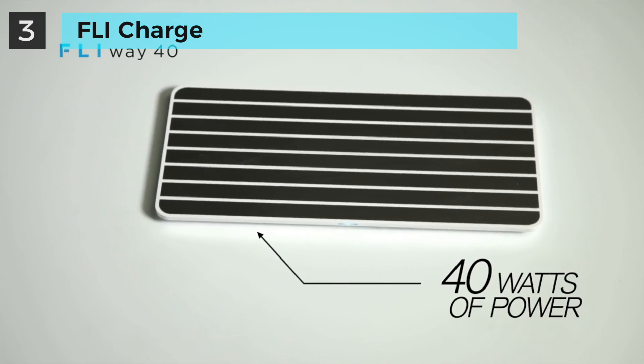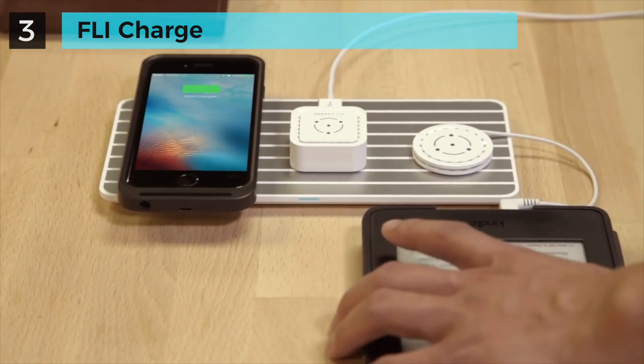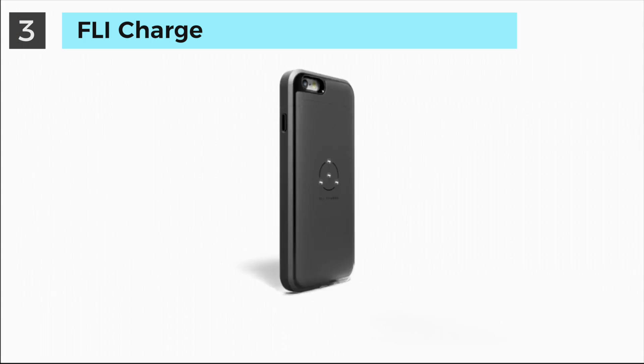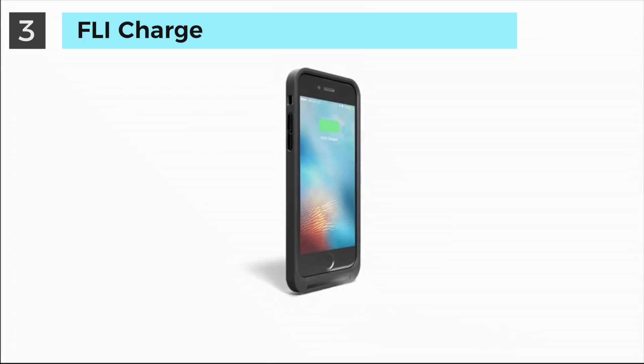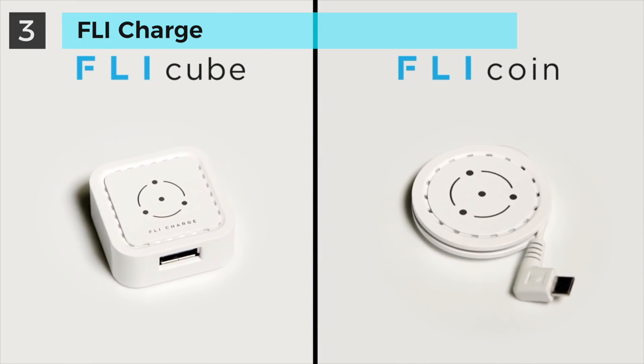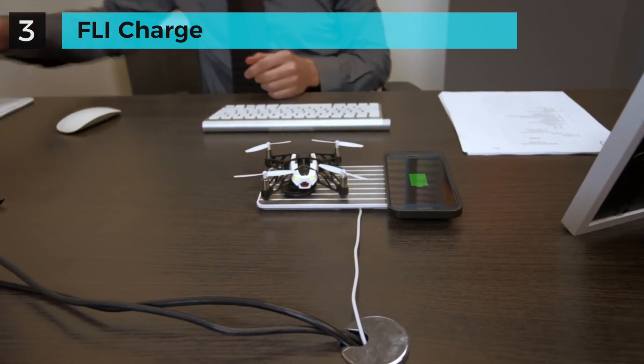The Flyway 40 is a 40-watt high-speed charging pad that can simultaneously charge all of your devices at the same speed as a regular outlet. The FlyCase seamlessly integrates with your smartphone. Take the FlyCube or the FlyCoin, plug it into your device, place it on the Flyway, and charge away.